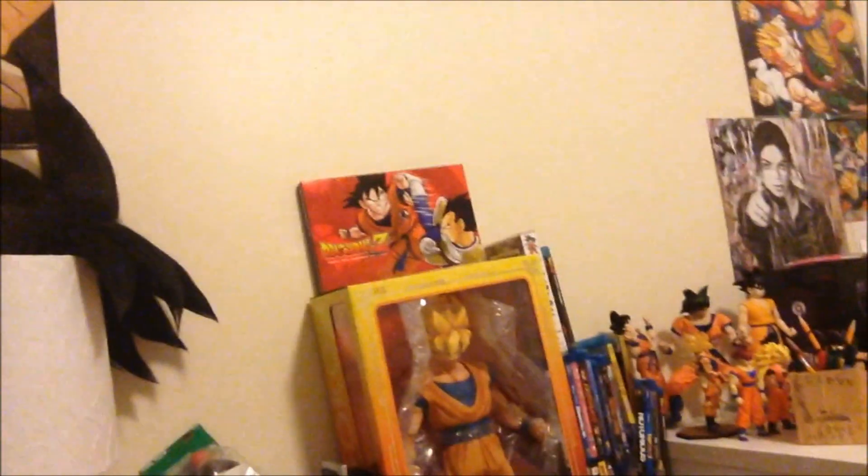It looks pretty cool, it looks nice. All of these are freaking awesome — they're huge figures. My Goku is right there, the Super Saiyan one, and now they're making a base one, Base Form. He really looks awesome. All these figures look freaking cool.